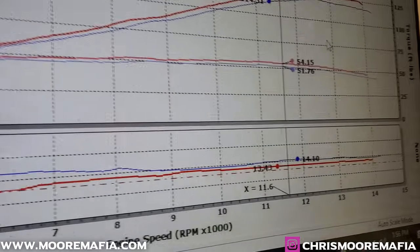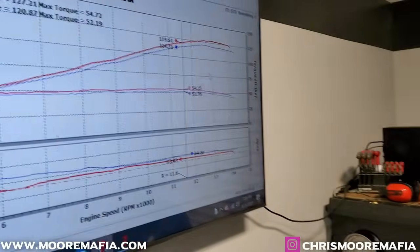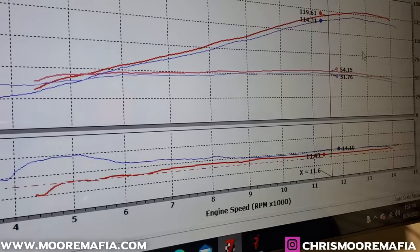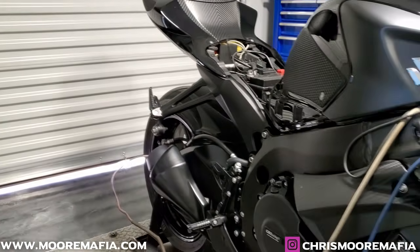Overall, not a bad deal. The customer got the slip-on exhaust, which is under $400, the mid-pipe, which is under $200, and a dyno tune, which is only $475. He hasn't spent that much money and got really big gains. Plus his bike sounds a million times better — much louder, with much more throat and bass to it.